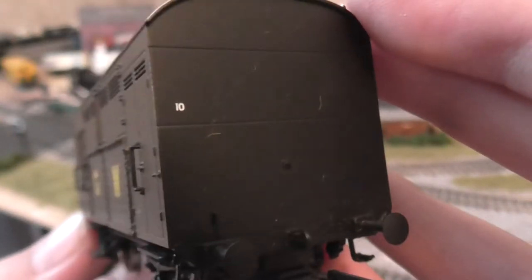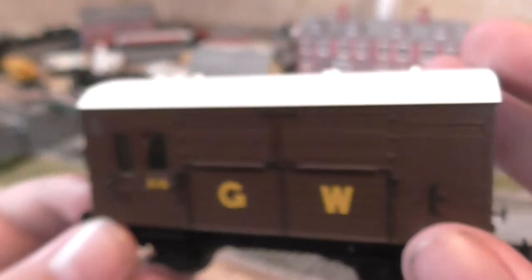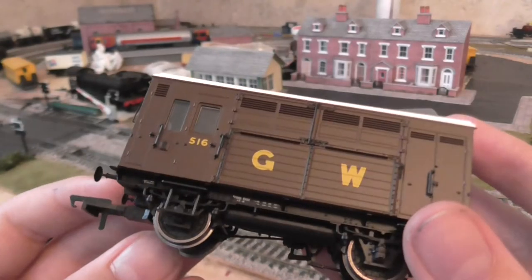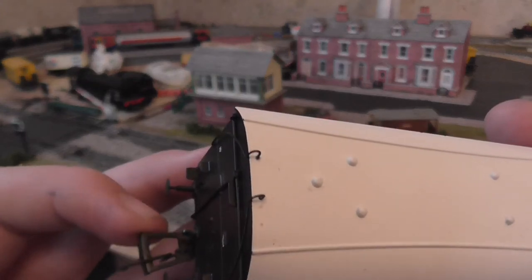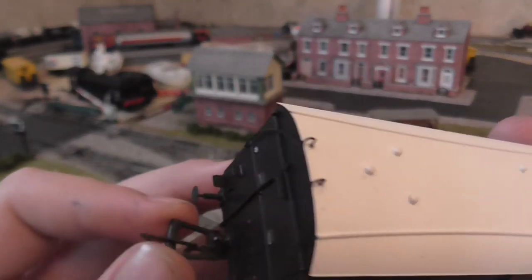10 — what does that stand for, guys? Anyone tell me? I was blown away by this model, really. The coupling bends along nicely.